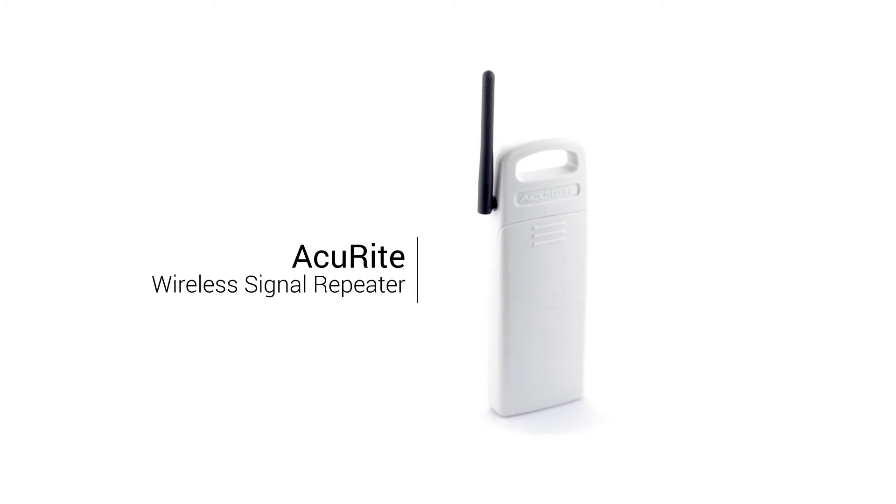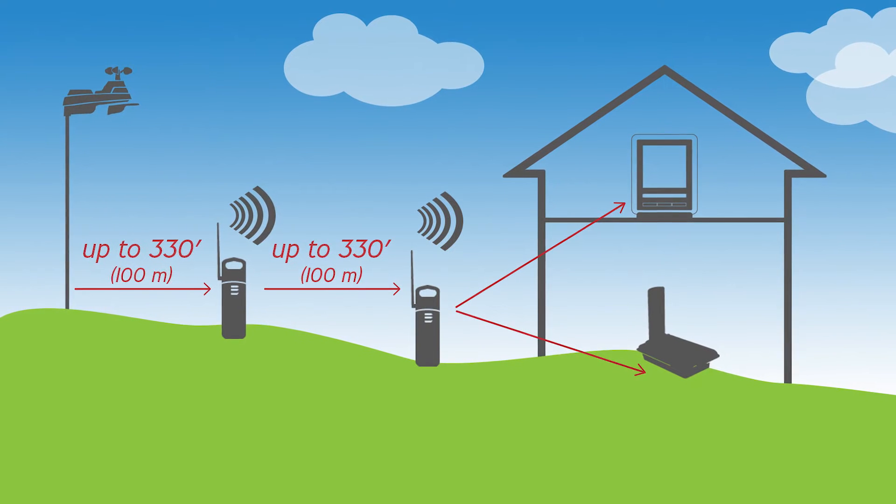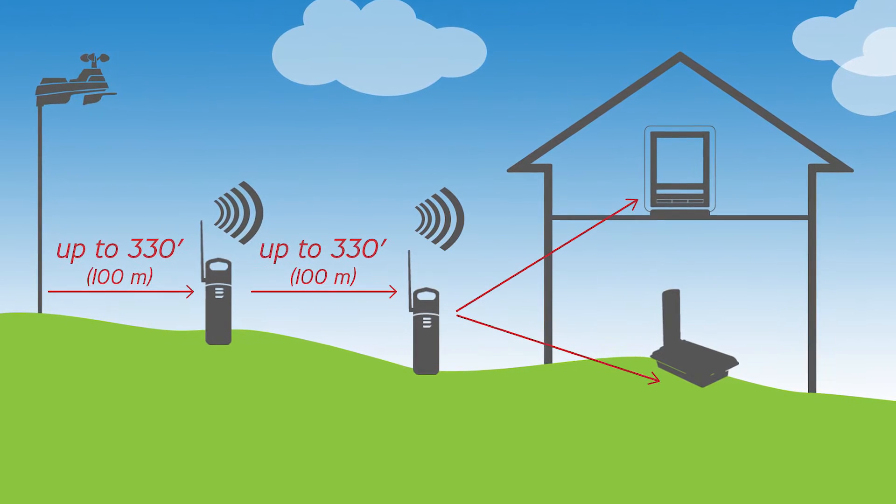Extend the wireless range of your AcuRite products with a wireless signal repeater. The repeater extends the wireless range of your AcuRite sensors an additional 330 feet.